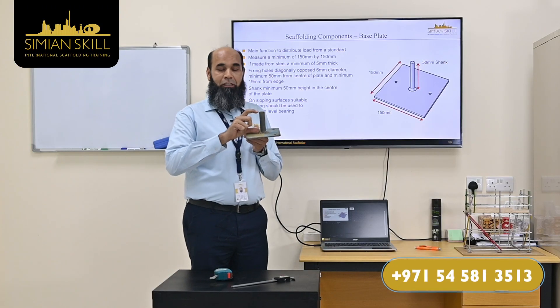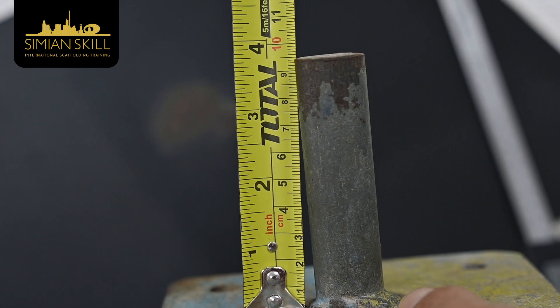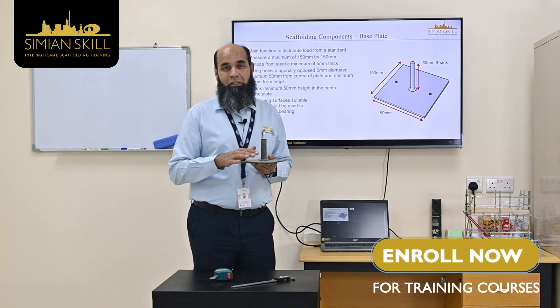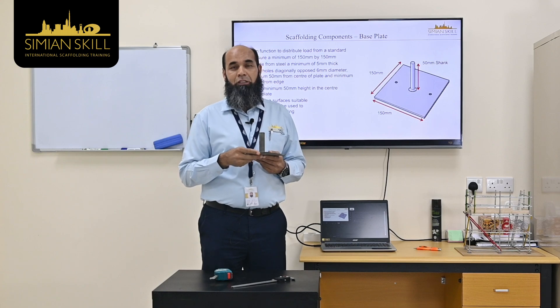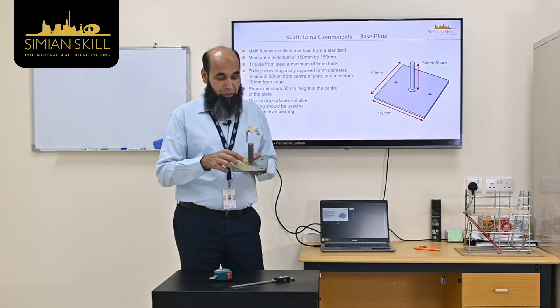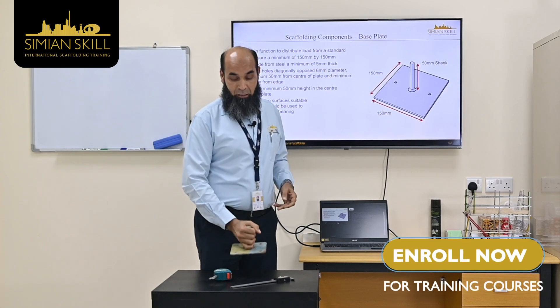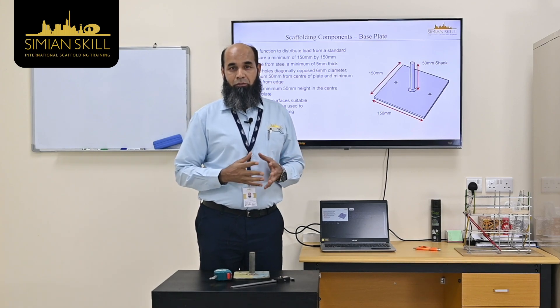The base plate shank requirement minimum is 50 mm. There is a hole available, and if we have hard surfaces or uneven ground conditions, we can add some packing below and use nails for load security and heavy load distribution. That's the information about the base plate.